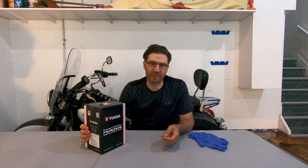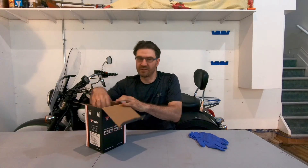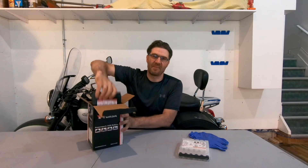I have a dry battery with electrolytes supplied in a plastic container. So this is what we got in the box: electrolyte and the battery.